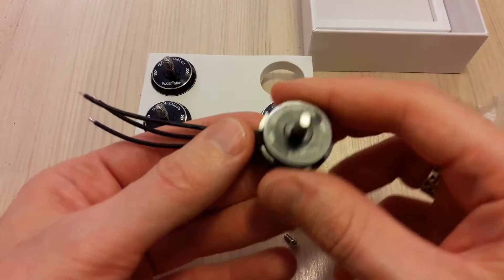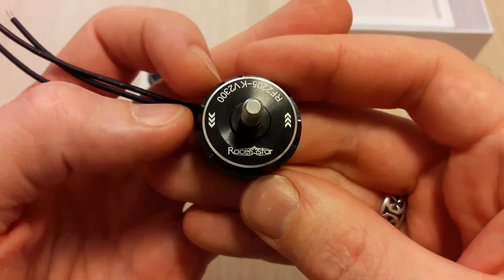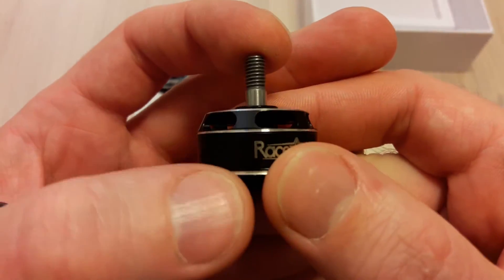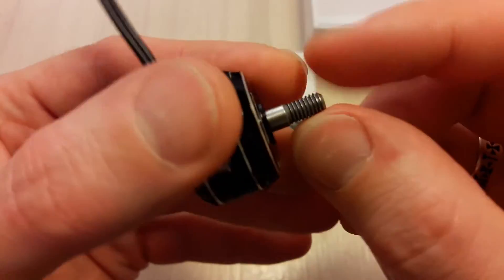What's interesting in these motors is they come with a steel shaft — it's hardened steel, not aluminum — so it is harder to bend.